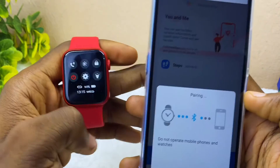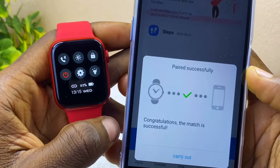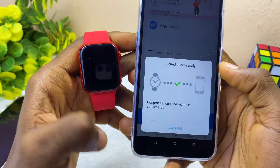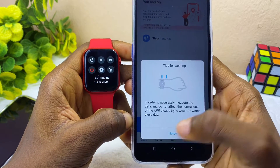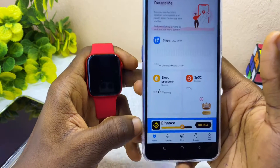Swipe down and you will see it has connected to your smartwatch. The connection icon is now showing as connected. Select 'I Know' to continue. Now I'll show you how to add WhatsApp on WebFit Pro.